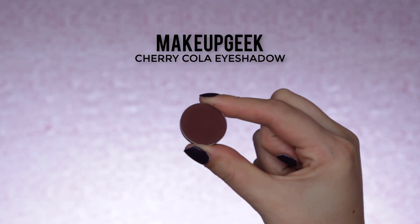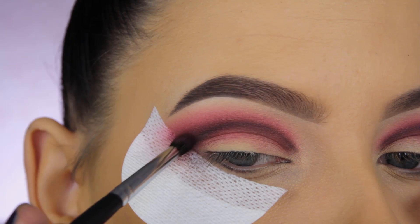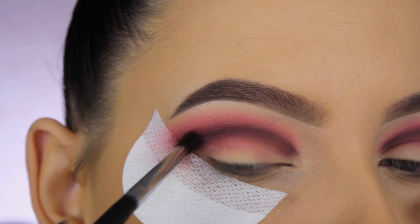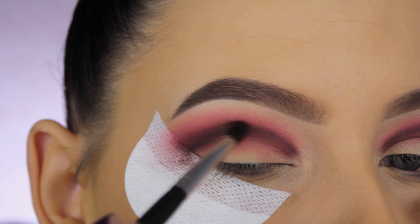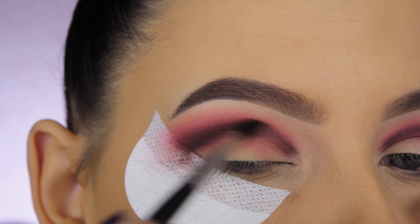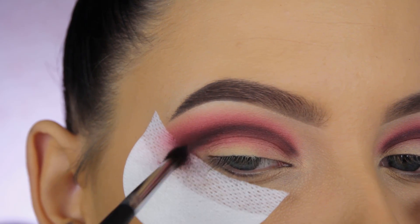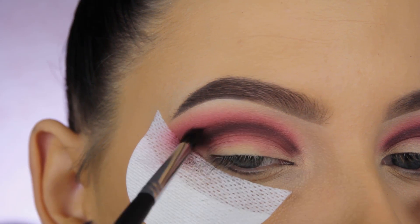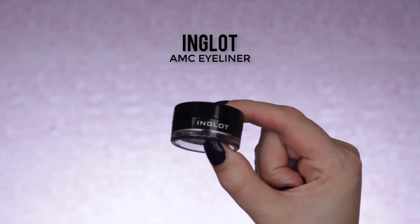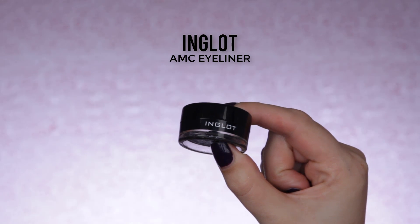I'm going back in with Cherry Cola eyeshadow by Makeup Geek to blend a little more on top of where you can still see the harsh line. I felt it still looked quite harsh, so I just kept blending. If you're recreating this and it still looks harsh, just blend all the shades on top of it.